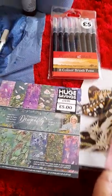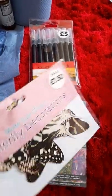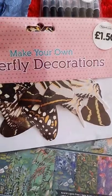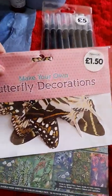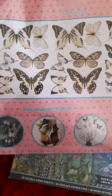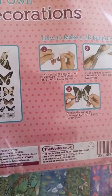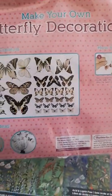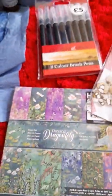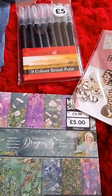I also picked up these butterfly decorations — gorgeous paper butterflies — for only £1.50. I thought they'd go lovely in a journal. It even gives you step-by-step instructions on how to do 3D butterflies, which I thought was a really cool idea.